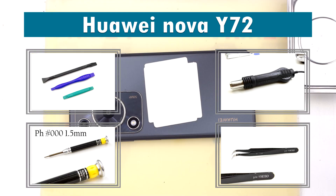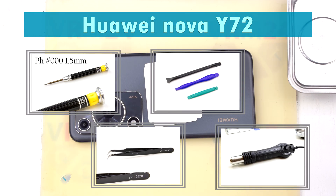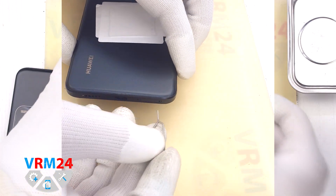Hi guys, you are on VRM24.com and today we are going to assemble the Huawei Nova U72.